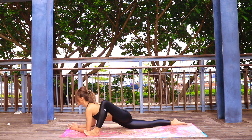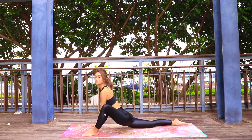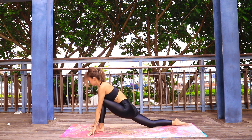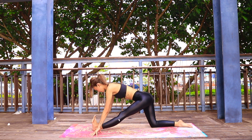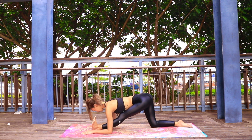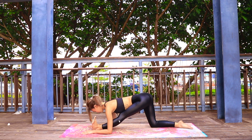Slowly begin to release. Come up to your hands, walk your left foot in between both hands, pushing all the way back to your right knee, flexing the left foot, making sure your hips are square. Getting into our second yin posture: half split.